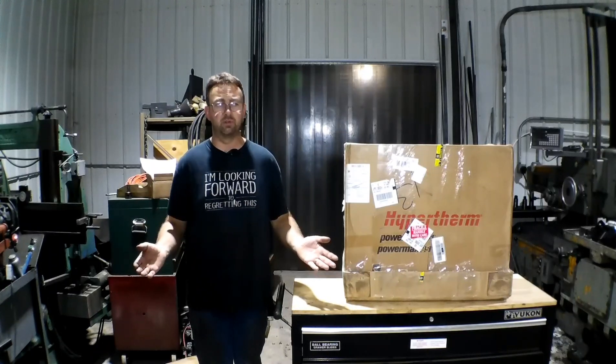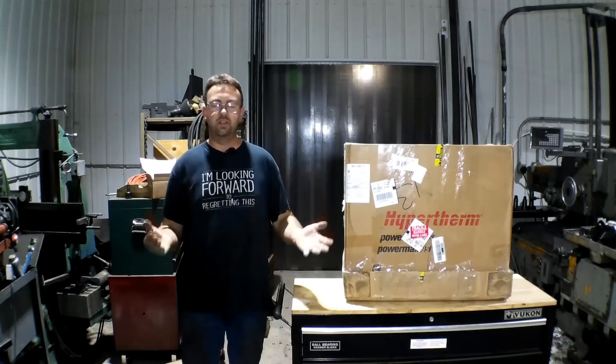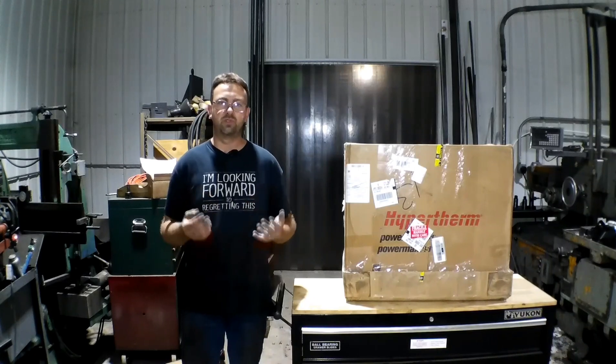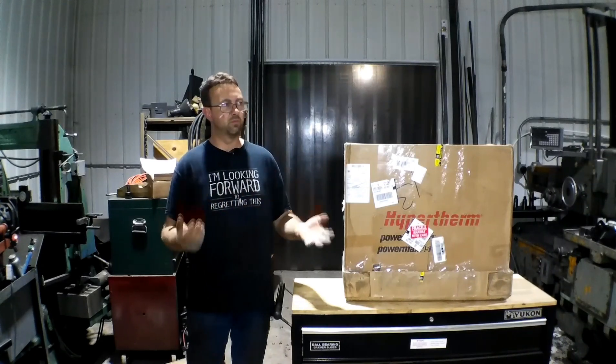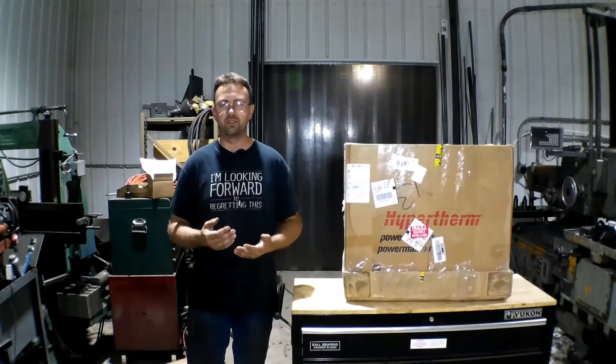We absolutely hate computers. It's all manual and we have some very unique pieces of equipment. If you haven't subscribed already, please do so and don't miss out. Some really neat stuff to see here. Please check out the rest of our channel and subscribe and stay with us.